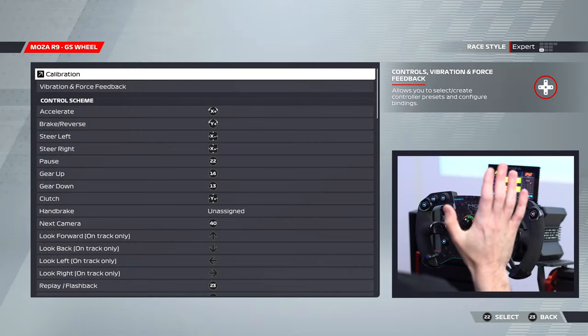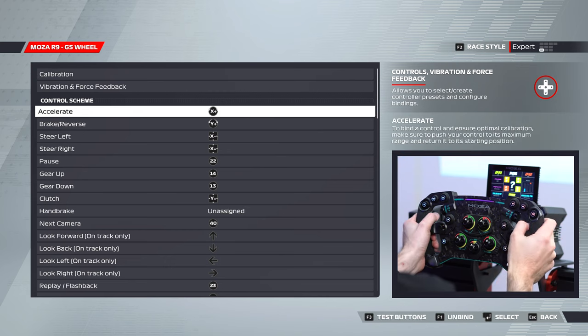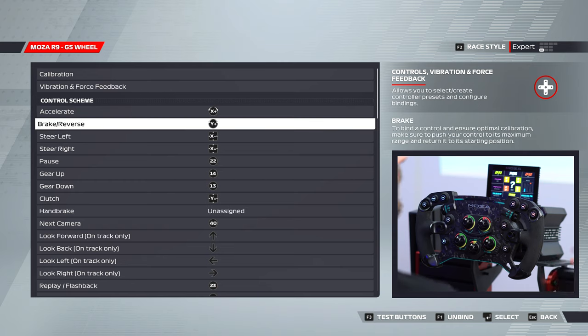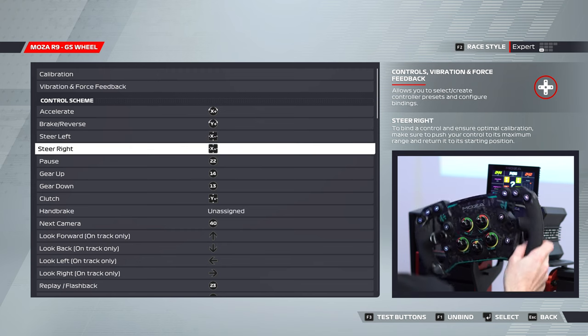Back in F1 22, let's have a look at our button mappings for the GS wheel. These are settings I've found work well for me, very similar to what I've been using since F1 2018 on the Fanatec V2 wheel. Accelerate and brake are mapped to your pedals. Steer left and steer right to the steering. Gear up is the shifting up paddle, gear down the shifting down paddle.